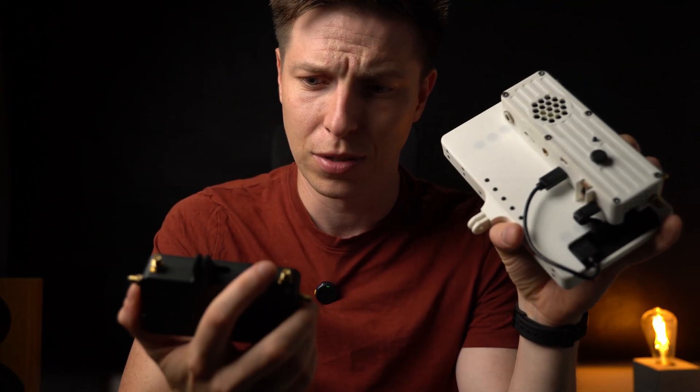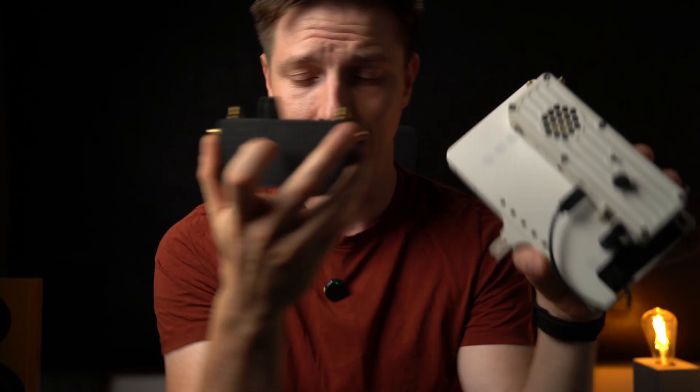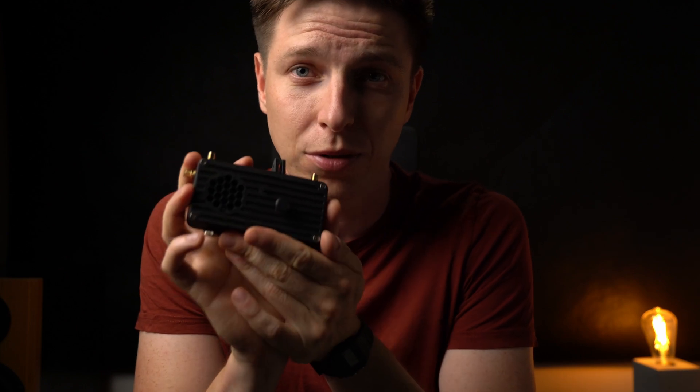I know you probably use goggles, and most of you use goggles, so yeah this thing is very handy. The files for this will be available on Printables, of course.